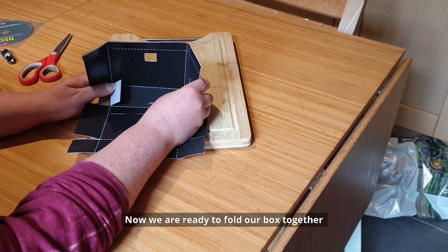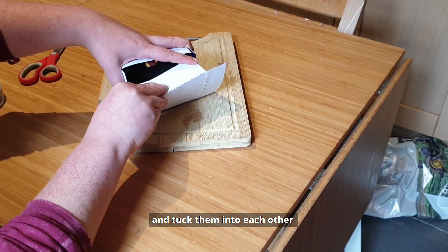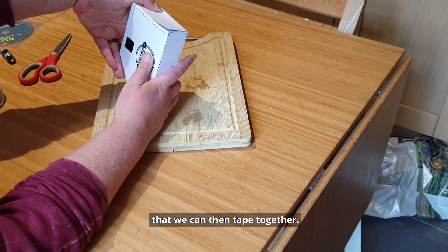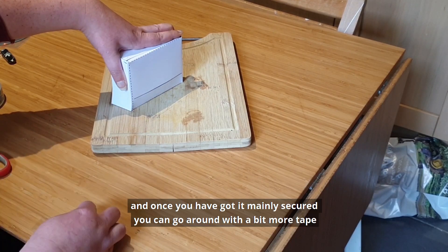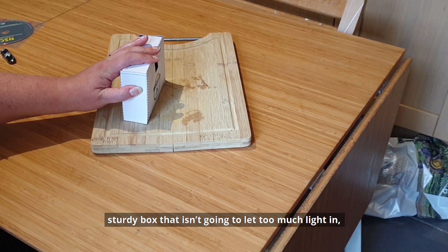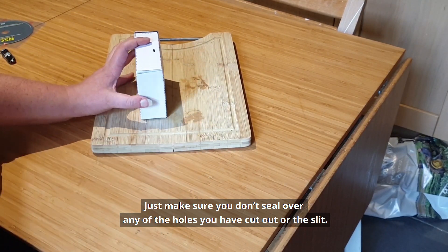Now we're ready to fold our box together and this is easier with another person helping you, but we want to fold all of the tabs in and tuck them into each other so that we end up with a nice rigid box that we can then tape together. I find it's easier to tape a few little bits to the sides first and once you've got it mainly secured you can go around with a bit more tape until you've got a nice sturdy box that isn't going to let too much light in apart from the light that we want. Just make sure you don't seal over any of the holes that you've cut out or the slit.